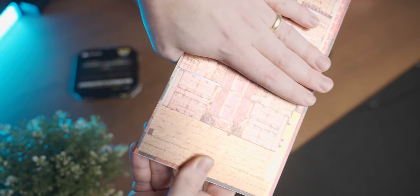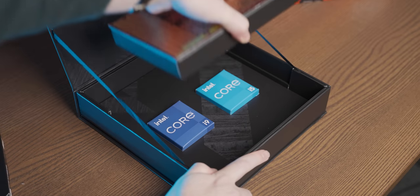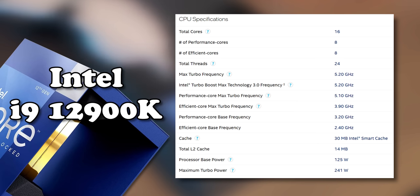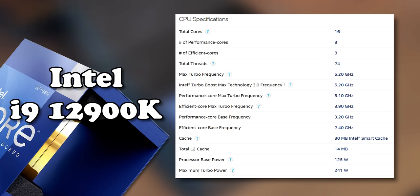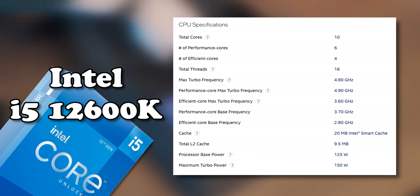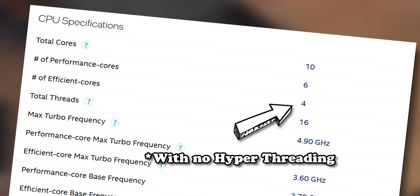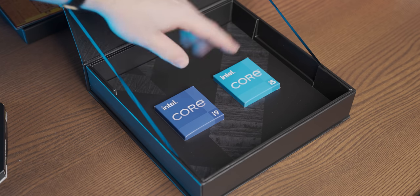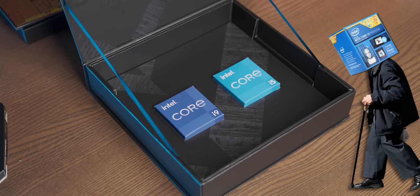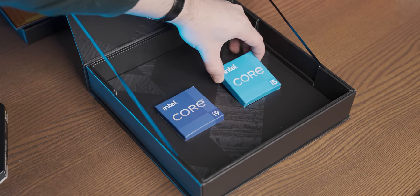We're going to switch off all the CHAD cores and just use the little baby cores. I was lucky enough to get sent two CPUs: an i9-12900K, the big boy in the lineup, and an i5-12600K. I'm going to use the i5 for this video because it has four efficiency cores, and I think it'll be really interesting to see how its efficiency cores compare to an old i5 that just had four cores.